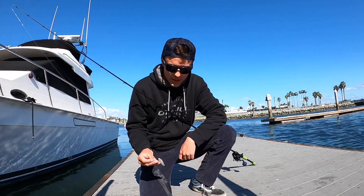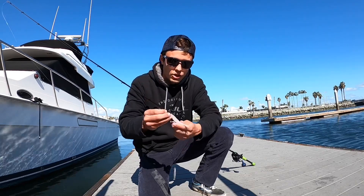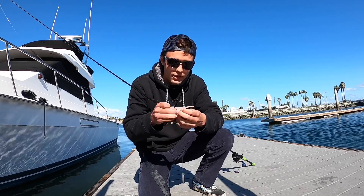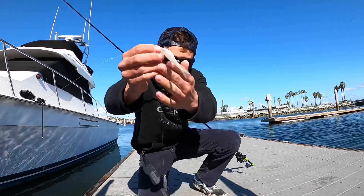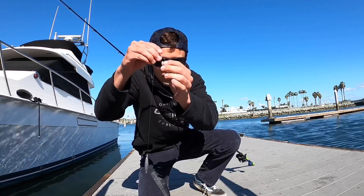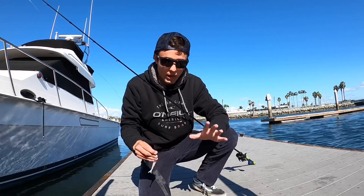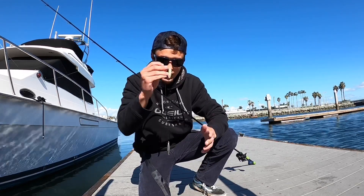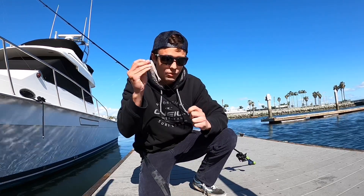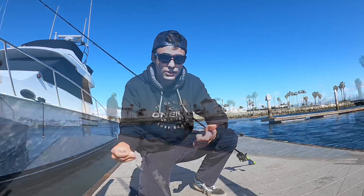How's it going guys, hog squad here. Today we're gonna be fishing halibut on the drop shot. We're using the icy white zoom fluke twitch tail — one of my favorite drop shot baits. Hook it right through the nose, through the side of the nose, with a one ounce weight on the bottom about a foot of distance, and you're ready to go. This setup will get you halibut no matter what, so let's go catch some fish.